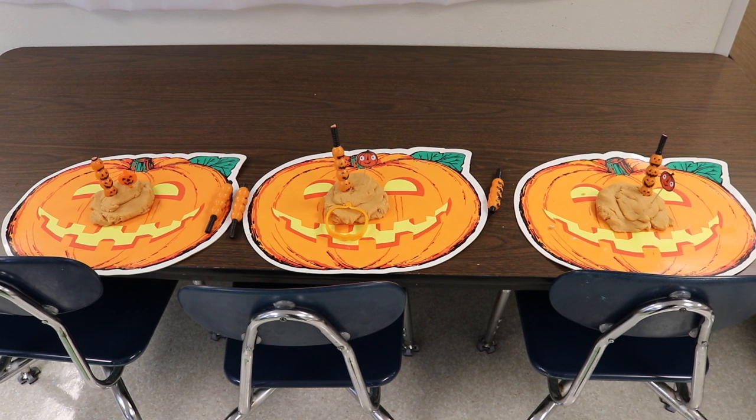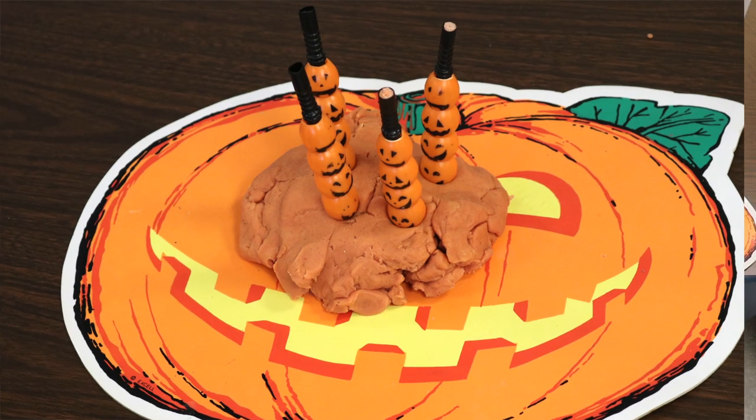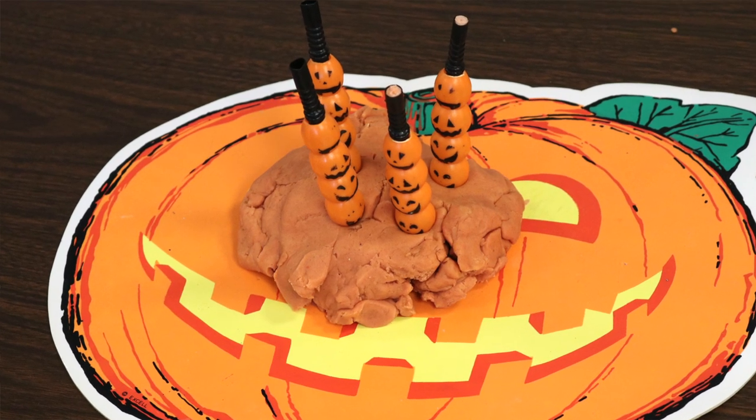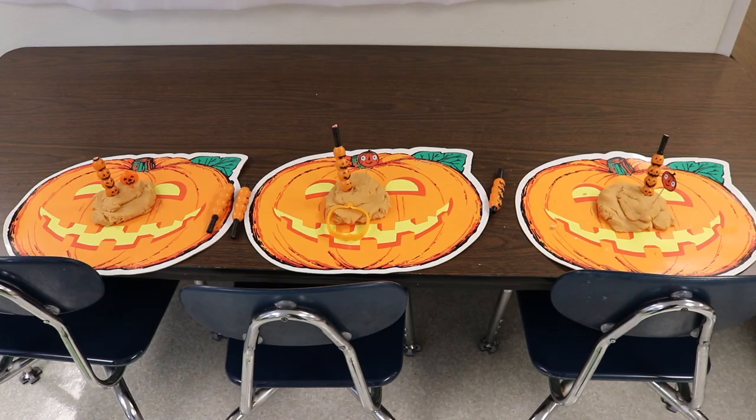At our play-doh table, we have orange play-doh with pumpkin cookie cutters. I have pumpkin straws cut down so we're just using the pumpkin part, which children can stick into the play-doh. I also have some little cupcake topper pumpkin sticks they can press into the play-doh as well.